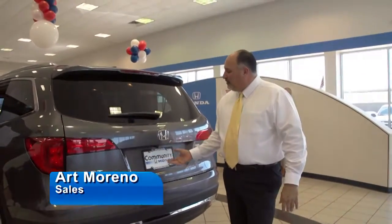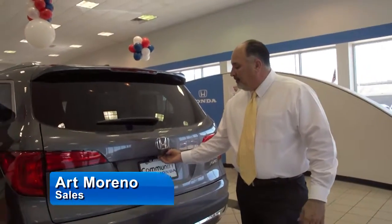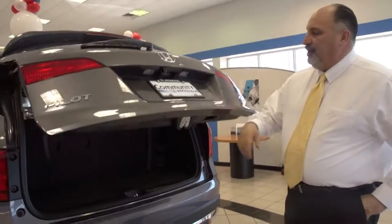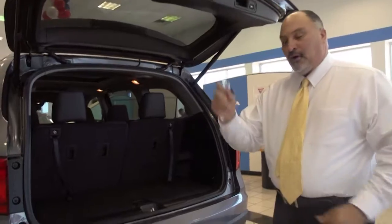On the Pilot Tourn Elite model, you have an automatic door opener. You can control it through the exterior, through the inside of the vehicle, or on your smart key.